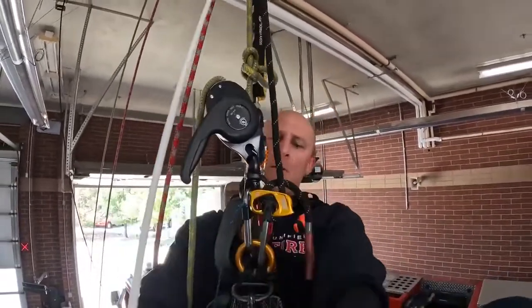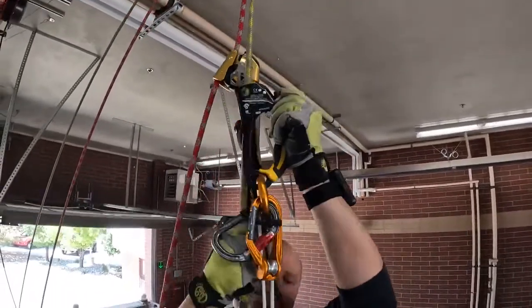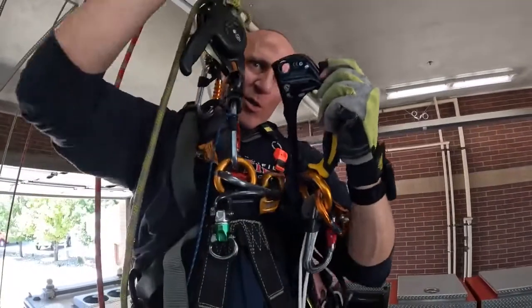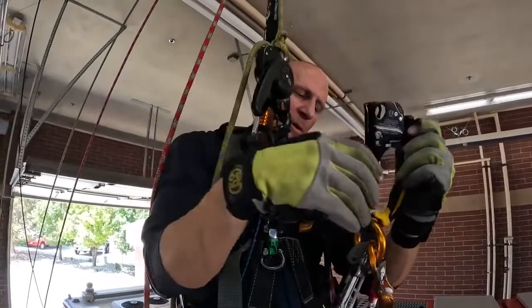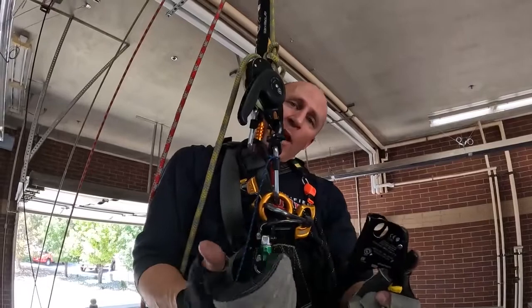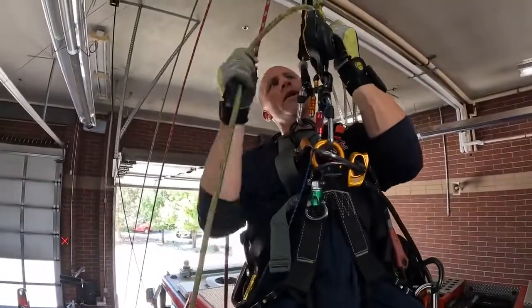Now I'm fully weighted on my descender. Sizing is everything — if that was any taller I would have had to reset and try it again. So sizing up your equipment is key. I've done that before, I know that works for me. That's one way to do it. Moving on — I descend and there's another knot below me.